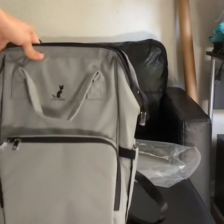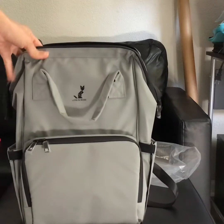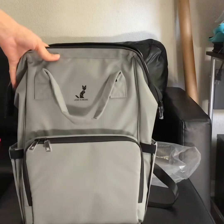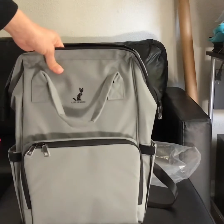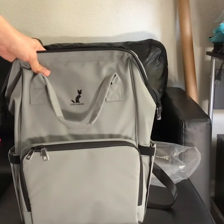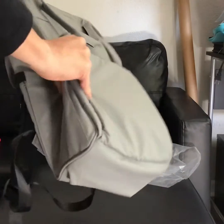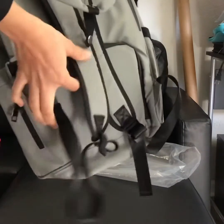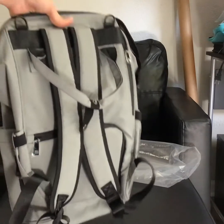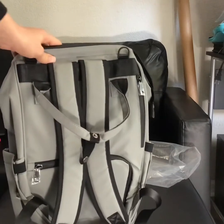I would rate this bag about four out of five stars. The reason for the four stars is I'm not a fan of the material it is made of, but it is easy to clean because of that material. So I would almost give it a four and a half rather than a four.